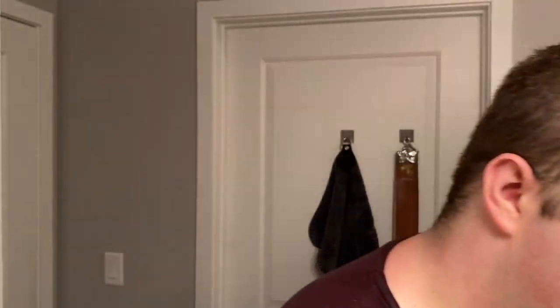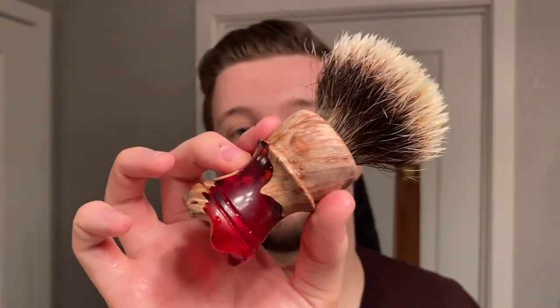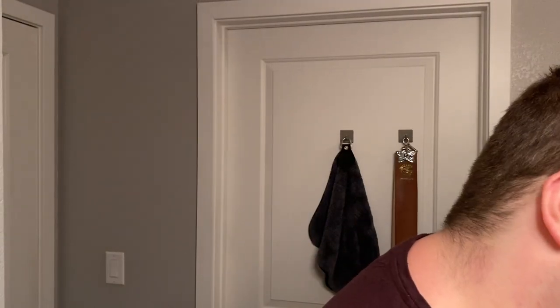Our razor today was the Tatara Masamune Nadachi on the shorter handle, and the brush was the Decoration B5 in this beautiful hybrid Turn-N-Shave handle. In conclusion, if you don't dislike the scent of Arko, I would consider using it over the other two. If you're indifferent to all the scents and want pure performance, I would actually recommend Arko.